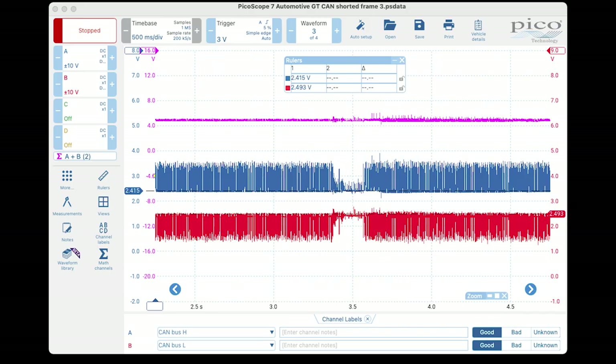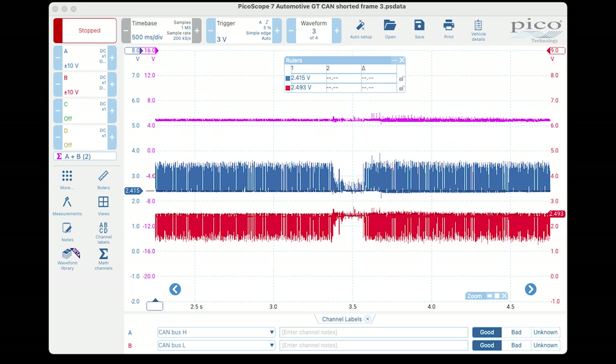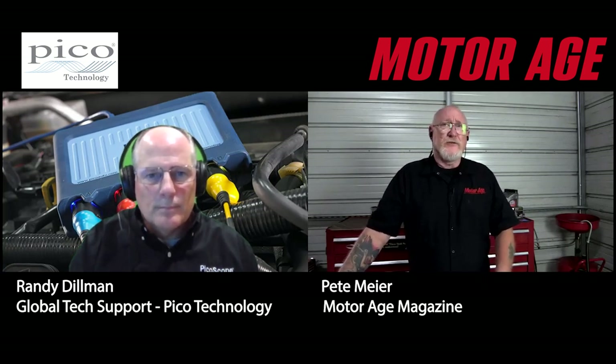Now Pete shares a capture of a CAN network that is actually shorted together — the one network fault that the A plus B method can't detect, because it still adds up to 5.0 volts. For new users: keep the two original CAN High and CAN Low patterns on your screen so you can learn the relationship between what's happening on the network and the results on the math channels — it'll help speed up the learning curve. Download the software, follow along with Randy, and if you're not a scope user yet, hopefully we've convinced you to start.